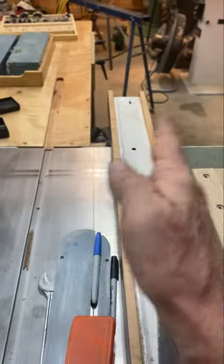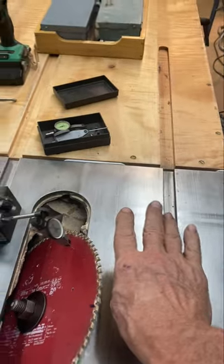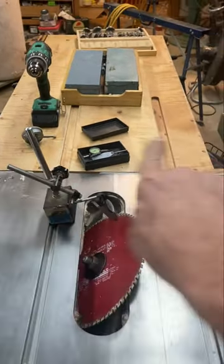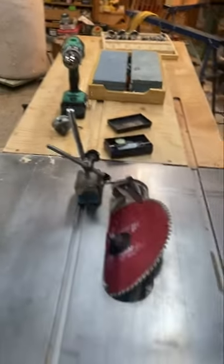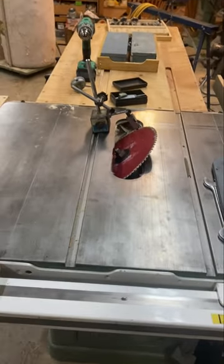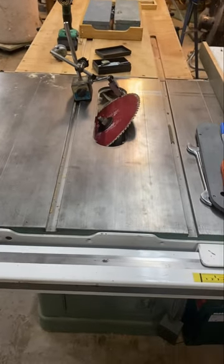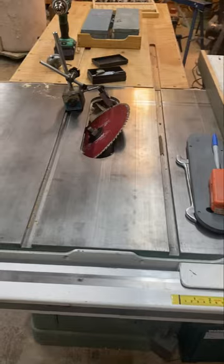Anybody who's cutting miters and it starts to burn at the back side — it's because you need to shim the back of your trunnion. It involves a little more work; you have to take the tabletop off. But you can dial in these saws to cut perfectly.